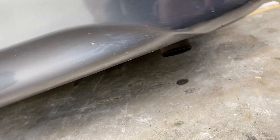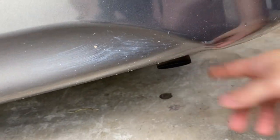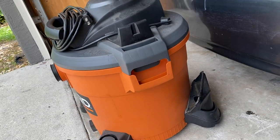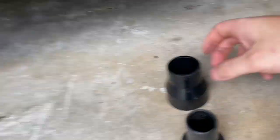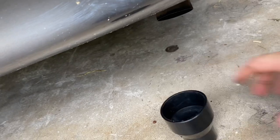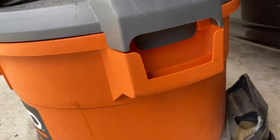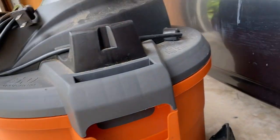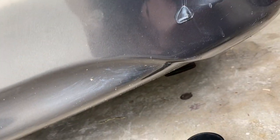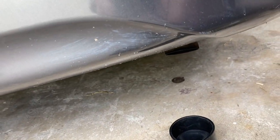First thing we're going to do — come to the back of the car and find your exhaust tip. Mine's underneath the bumper right here. What we're going to do is hook up a shop vac, hook the hose up to it with a couple of fittings, and use some duct tape to hold it on. Instead of running the vacuum on the normal suction side, you run the tube on the opposite side to push air into the exhaust — pushing air towards the front — and that's how we find an exhaust leak.